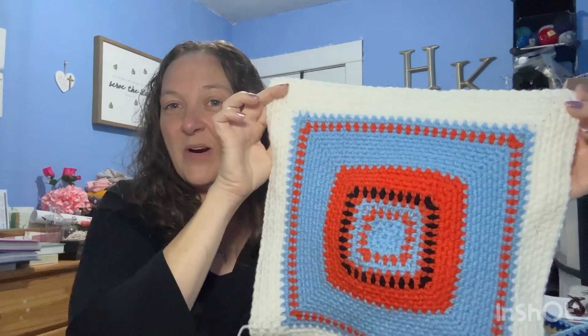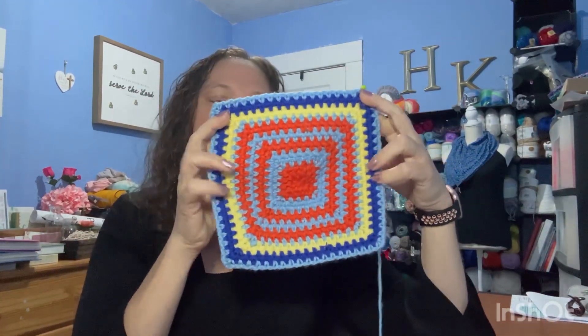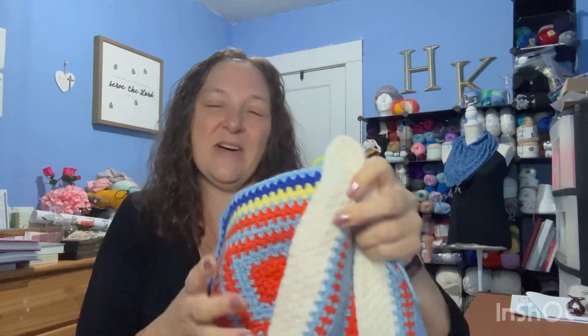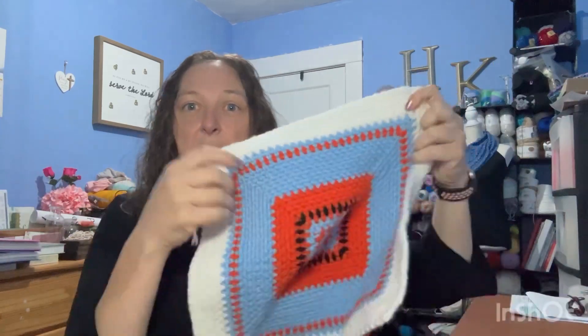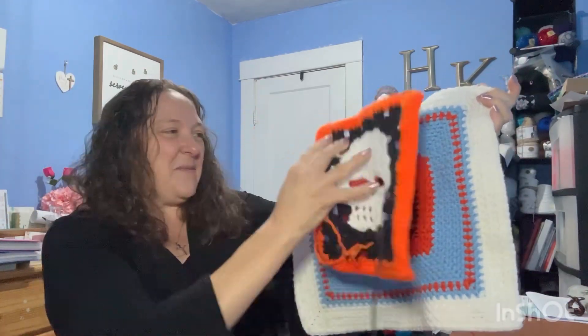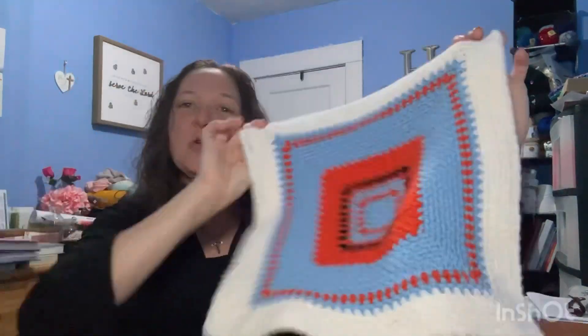With this temperature blanket, I'm going to do each month. This one goes from the day she was born up until the last day of October 2005. When I get November 2005 done I'll just connect it to this one. With these 12 larger squares, I'm going to connect them as I go so that when the last square is done, the blanket will essentially be complete.